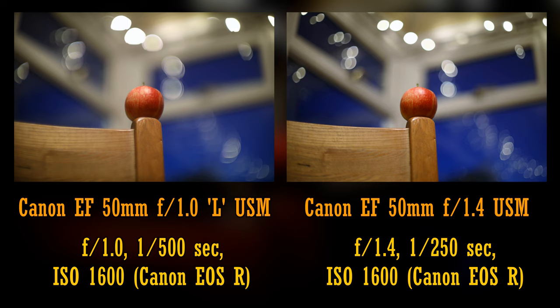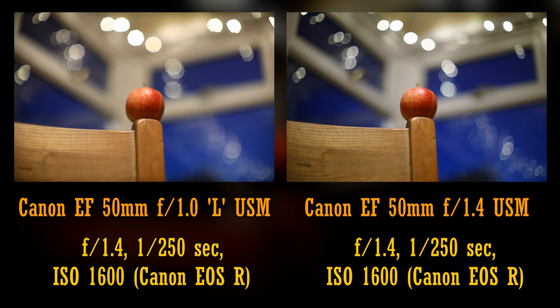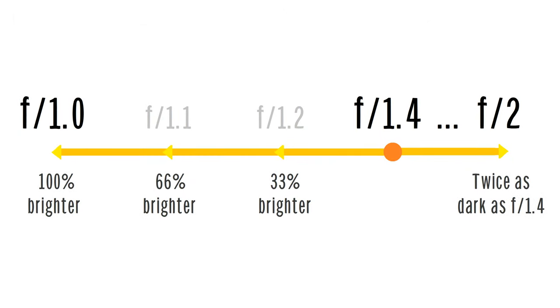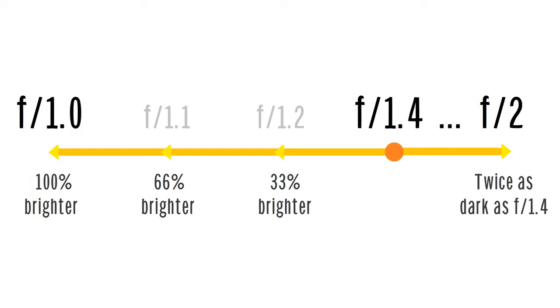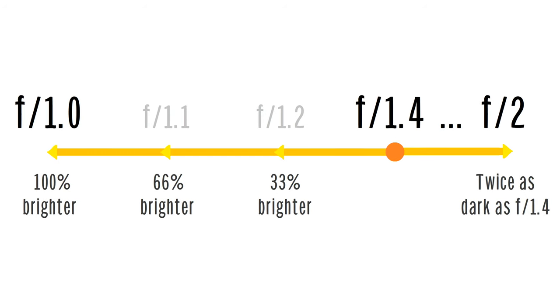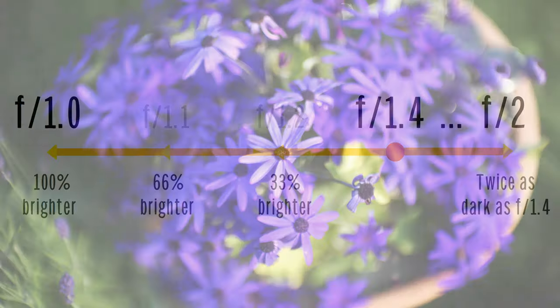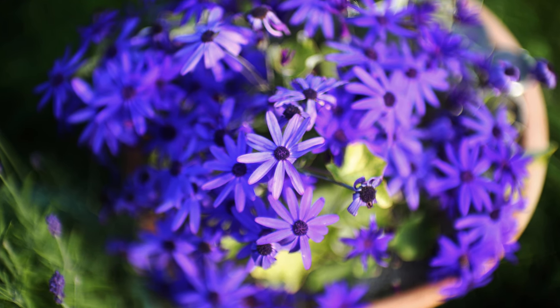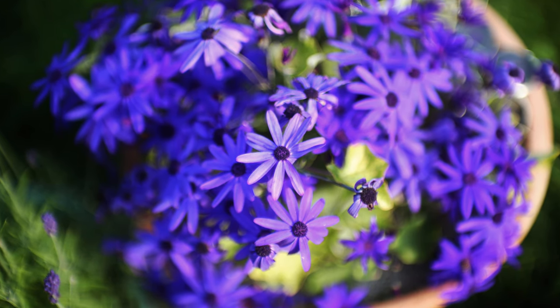And the f1.0 lens gives a slightly nicer looking image when stopped down to f1.4 too, in my opinion. As you can see here, f1.0 is twice as bright as f1.4, and 66% brighter than f1.2, so using this old legacy lens can really give you an advantage if you can get it correctly in focus. Remember, at f1.0 your depth of field is razor thin.